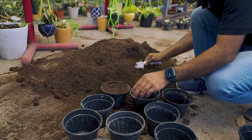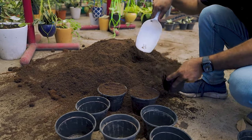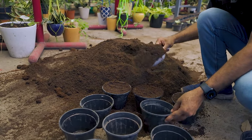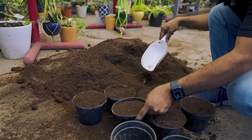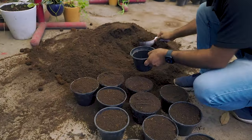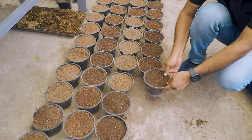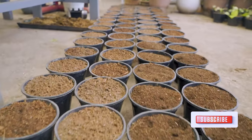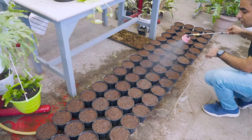Now that the pots are all arranged and organized, we'll spray some water on the top so that the top layer of the mix settles down. This will help in keeping the cuttings stable and intact. Now let's prepare our cuttings — I have chosen the long vines.